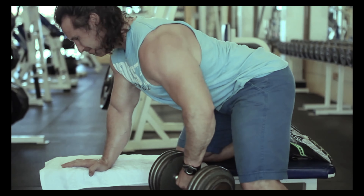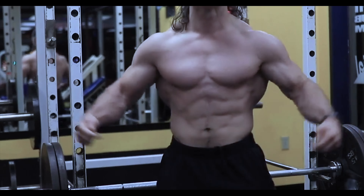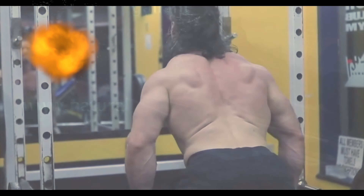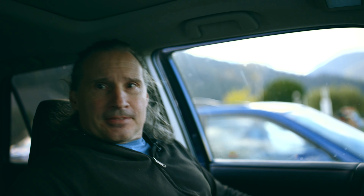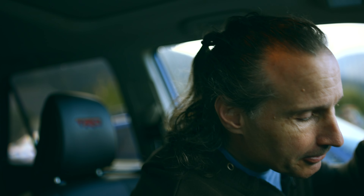Train the muscles, not the joints. Hey, how's it going, guys? So today, let's talk about some stuff here.